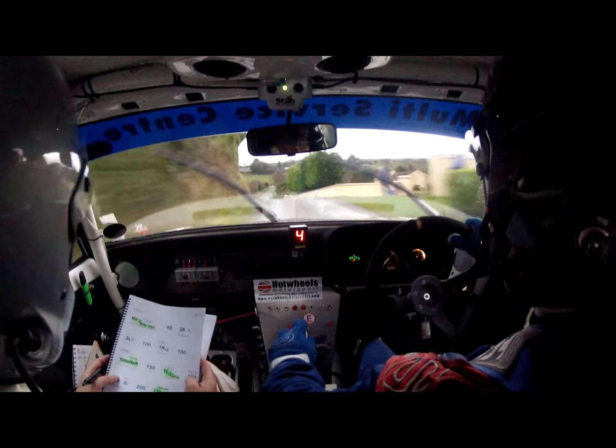60 down, into three left through the dip. 60, middle of crest. 80, one right, slippy, slippy. And then 450, crest and bump, and then into three left. There's 450.